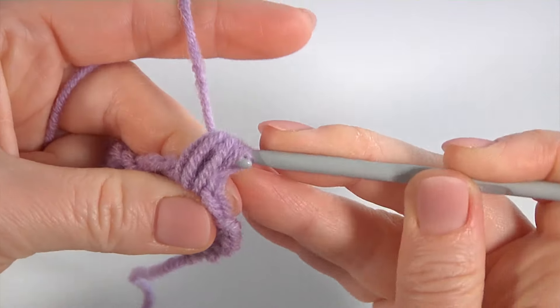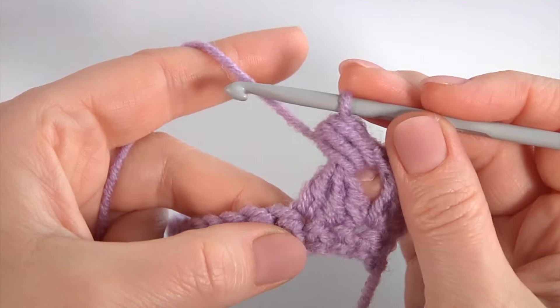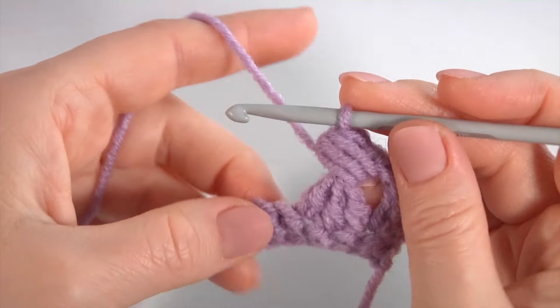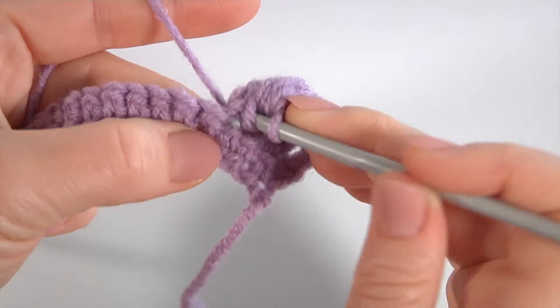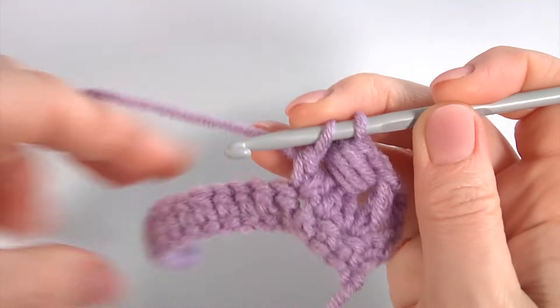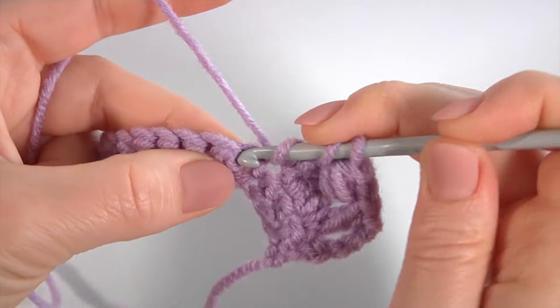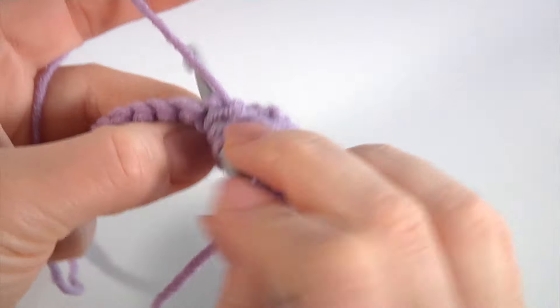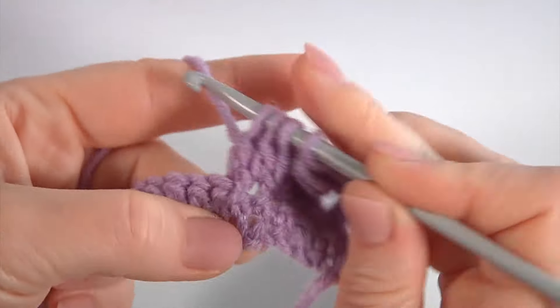3, then yarn over and pull through. My puff stitch is ready. I do not finish the stitch. Yarn over the hook, insert the hook into the same stitch, make double crochet not finish.